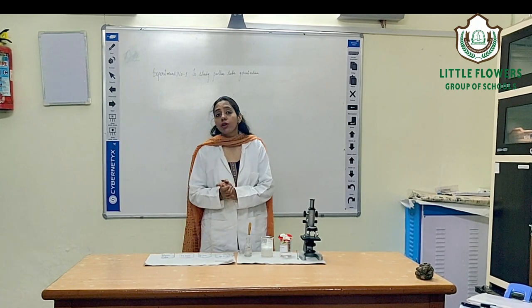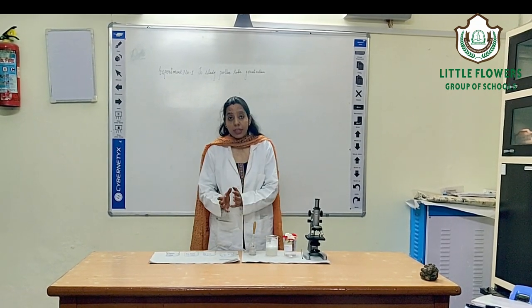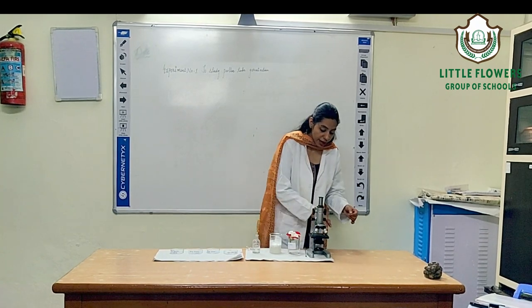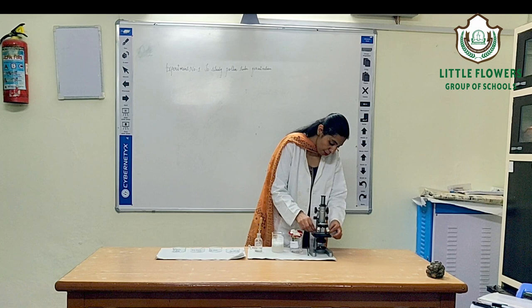What is the role of boron solution? Boron solution helps the pollen grain to germinate. Now, after 5 minutes, take this slide and observe it under the compound microscope.